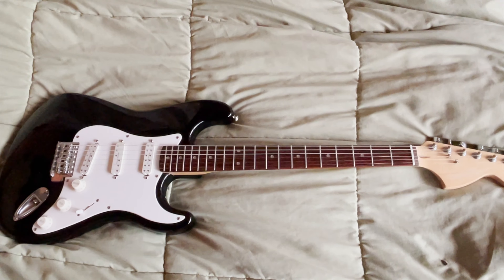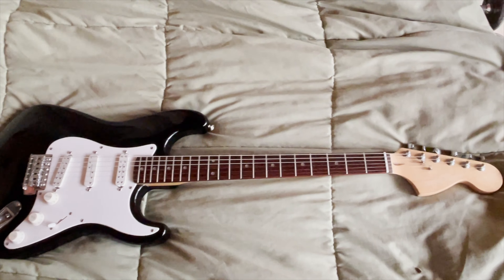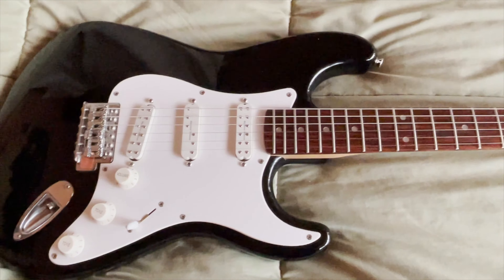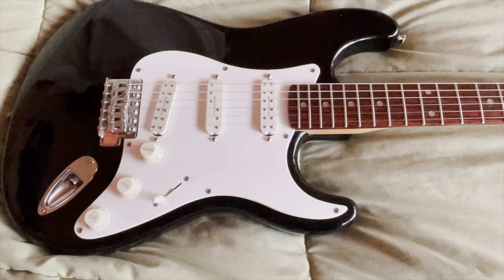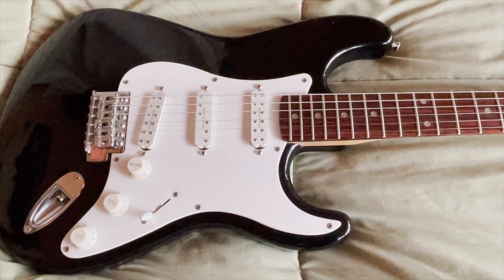I've done some modifications here. Originally it was just a Squier Affinity Strat. And I had this pickup — the pickguard didn't work, but I had an Everything Axe pickguard. I took that pickguard — it had been on a Fender Strat Plus from the 90s that I used to have.